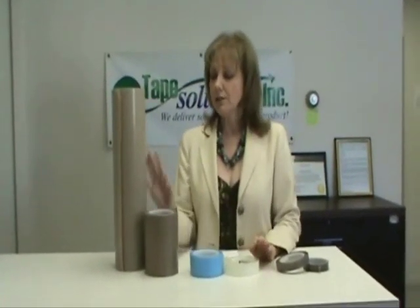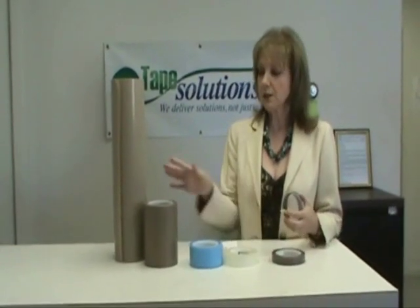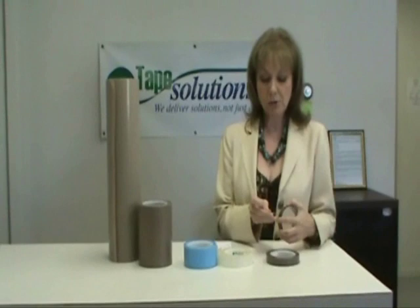The glass cloth PTFE films typically come in thicknesses from 3mm all the way up to 10mm. They come with or without adhesive, with or without a liner on the adhesive side. The skived PTFE films typically come in thicknesses from 2mm, usually a high density material, then all the way up to 10mm.